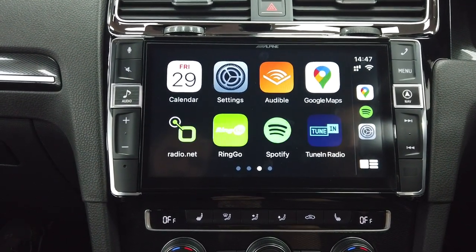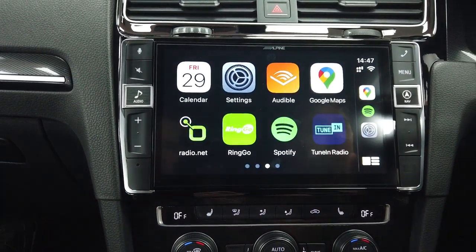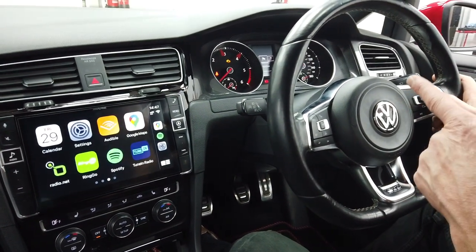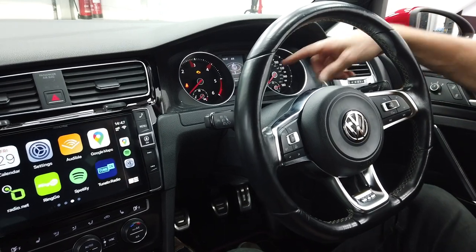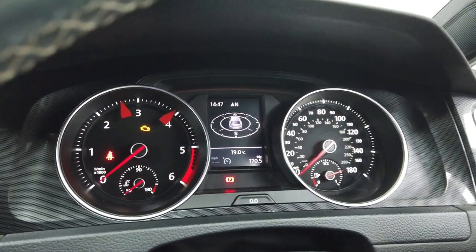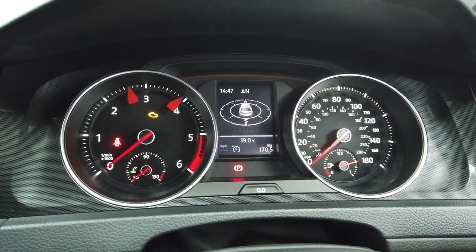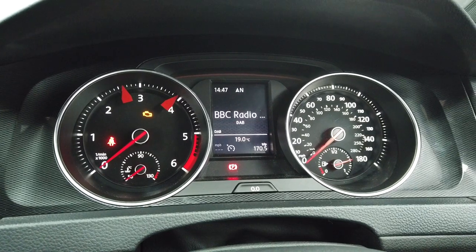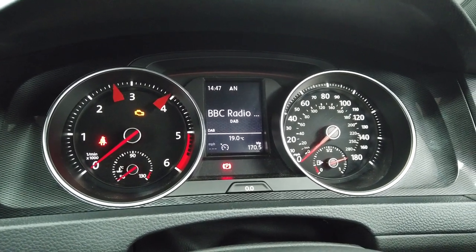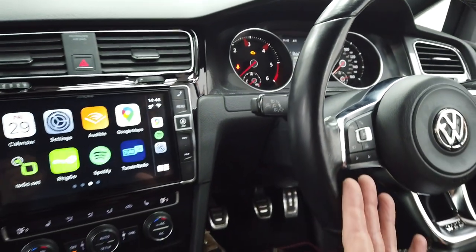You've also got Android Auto built in, though it's wired. Via Bluetooth you can stream your music. Steering wheel controls are retained, and basic setup is available. This gives you turn-by-turn instructions on the instrument cluster through the TomTom navigation. You've got audio information showing what's playing on the radio station, answer/end from the steering wheel, voice control, and volume.